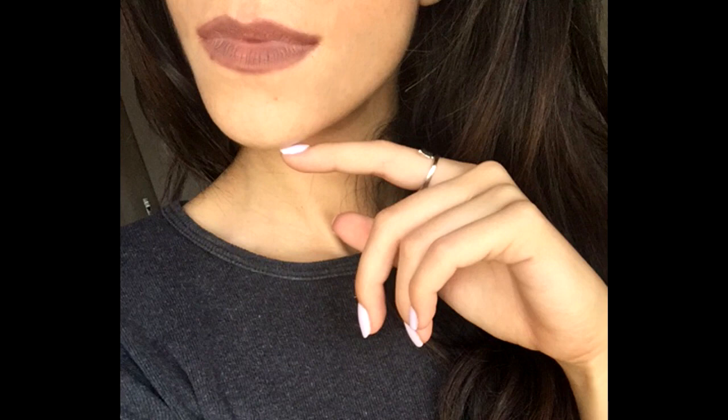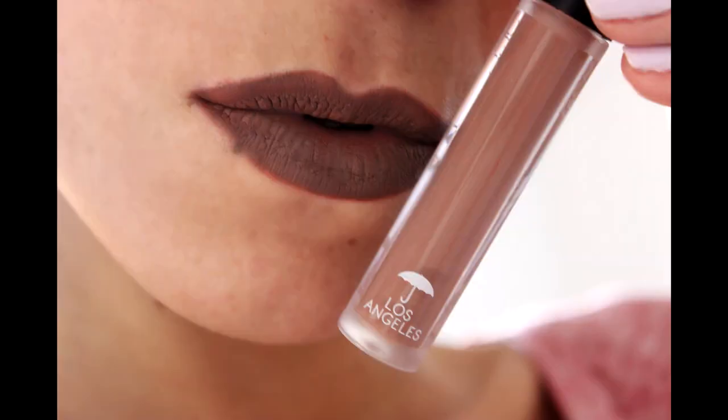One thing I forgot to mention: the color on the lips looks a lot darker than it does in the tube, so keep that in mind when choosing colors. Make sure to check it out — the 15% off link is in the description box below, along with a full list of all products used in this video. Make sure to subscribe if you haven't already and click the bell button to get notified every time I upload — which is twice a week, Tuesdays and Saturdays. Talk to you all on Tuesday, bye!